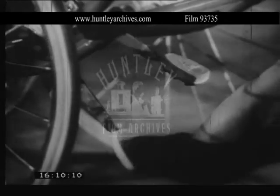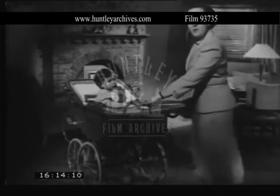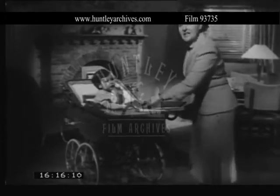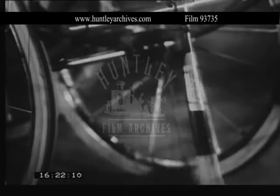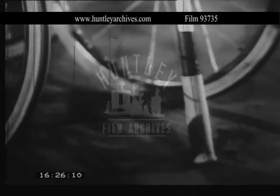You press one pedal down, the brake goes on and off. Now if I turn the pram, you can see how the safety leg goes off. You press the brake down, the leg is on and off. So you see, we can stop the pram on a steep hill in perfect safety.